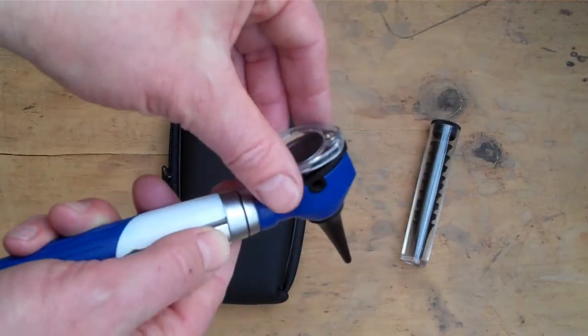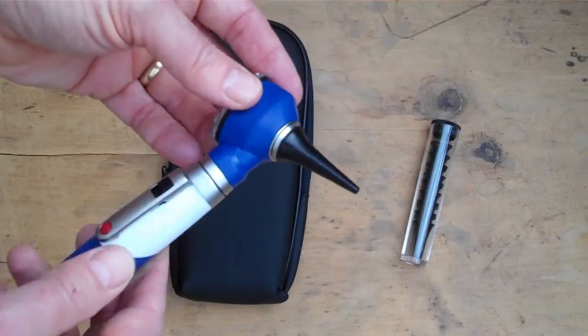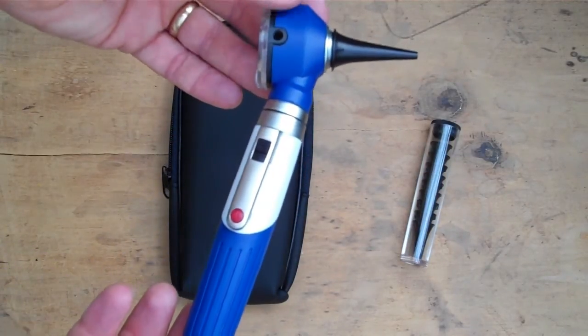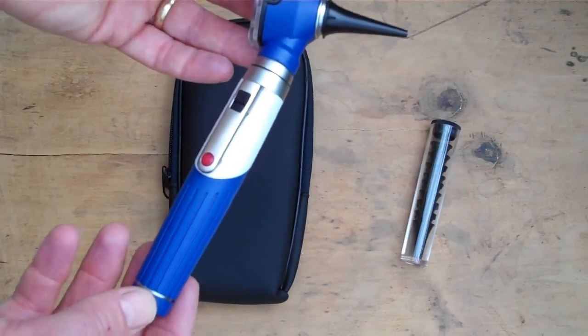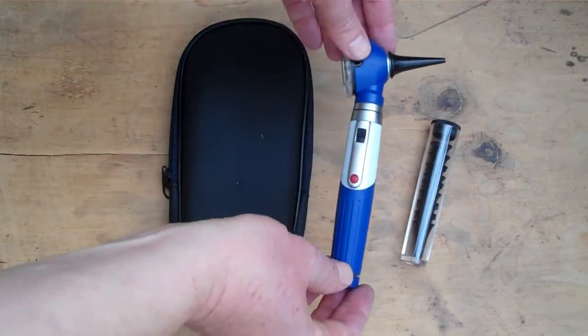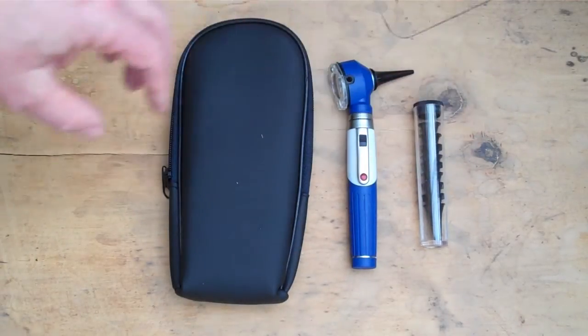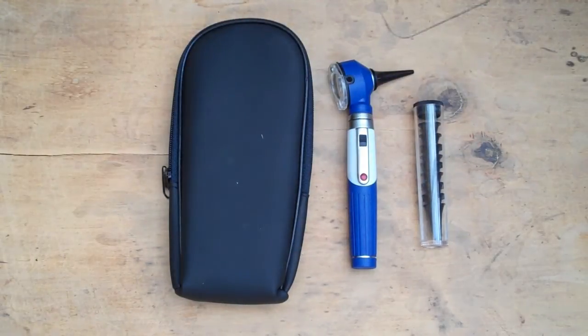To demonstrate the light function and visibility through it when switched on — it's very good, giving excellent visual examination function for an otoscope. When these units were first imported into the UK, equivalent branded products were selling for between 100 and 200 pounds.